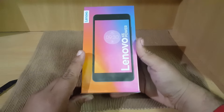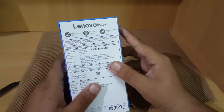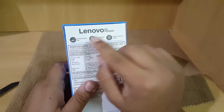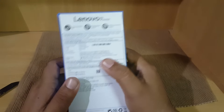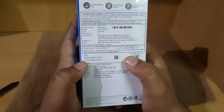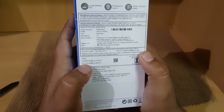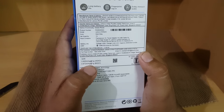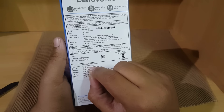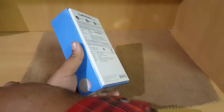This is how the packaging of the new K6 Power looks like. On the rear or bottom side there is information about the IMEI numbers. On the front it is written: long battery life, fingerprint login, Dolby Atmos, and the price quoted is 10,000 rupees. The SAR ratings are 0.6 watts per kg for the head and 0.972 watts per kg for the body, which is well under the limit. It has a 64-bit octa-core processor and a 5-inch Full HD panel.